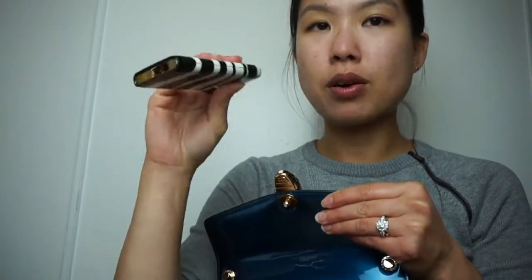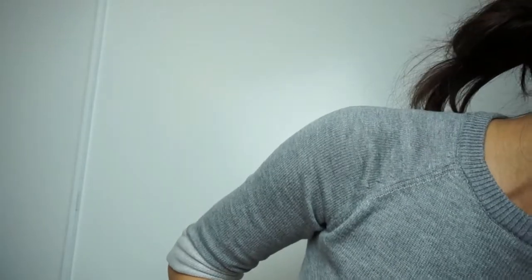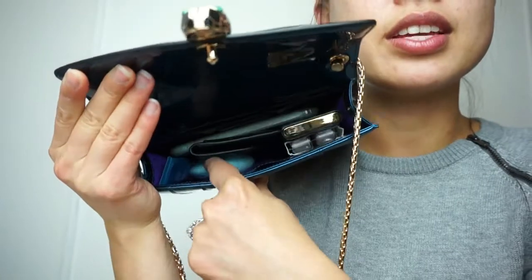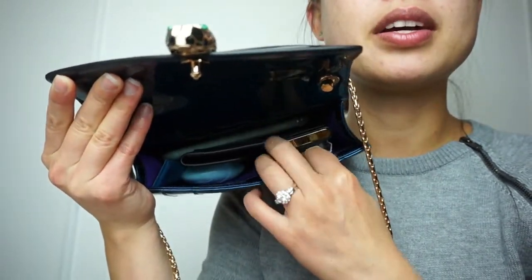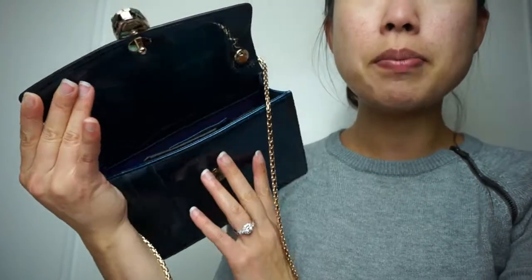I have my Kate Spade charger, which fits in here very easily, and a pack of gum also fits. Chapstick and my EOS lip balm can go in too. So altogether: the EOS lip balm, charger, gum, phone, and card case are all in there, and I could probably plop something else on top. I have been able to fit my sunglasses in here — but not with the case.